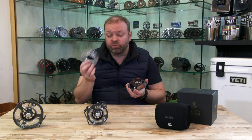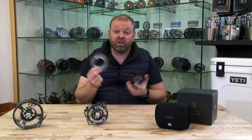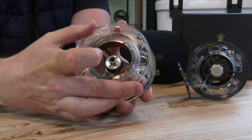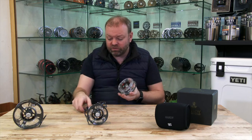Very handily it comes with the spool that's already on the reel as well as two extra spare spools, and every extra one of these you want to buy is relatively inexpensive. Then simply to pop it back on again — they have little locators in there that just pop back in, twist that across, and that spool is then nicely attached onto the reel.